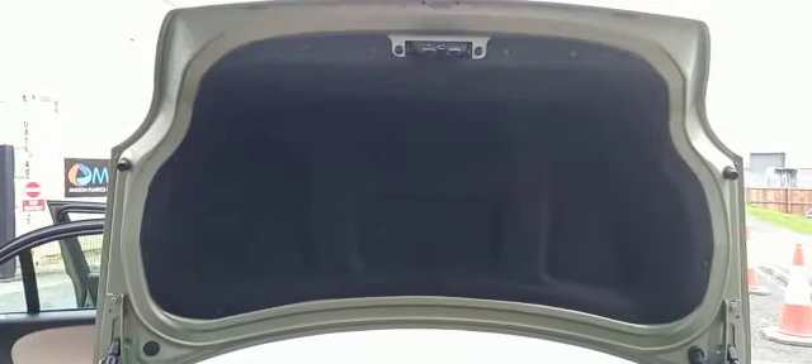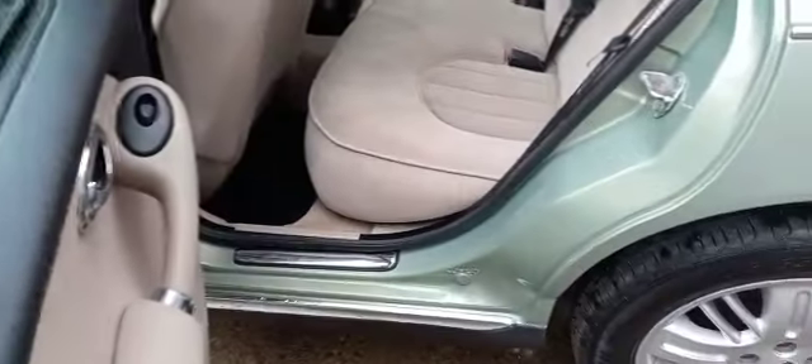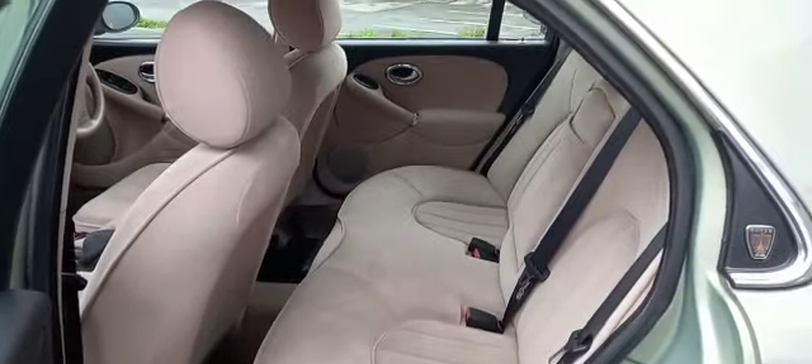Very clean in the boot, the boot lid as well. Same down the near side — good on the sills, good on the seats, good on the door cards.